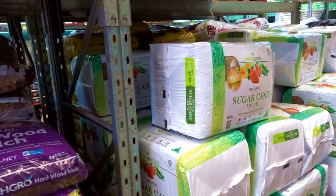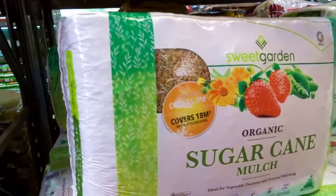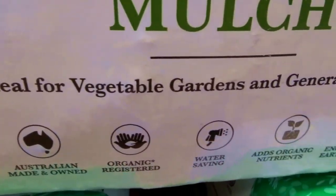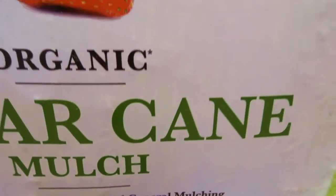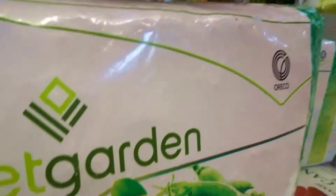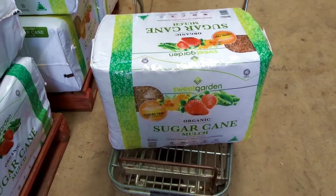There's my sugarcane mulch — organic sugarcane mulch, ideal for vegetable gardens and general mulching. Look at those lovely strawberries on the packaging! Great packaging — let's see if she works. There we go, onto the trolley.